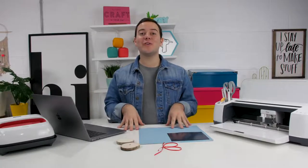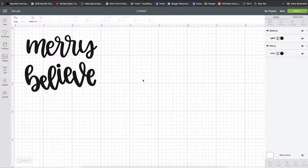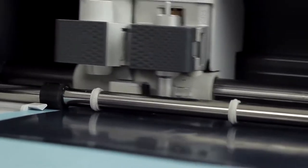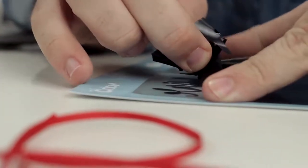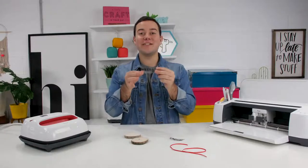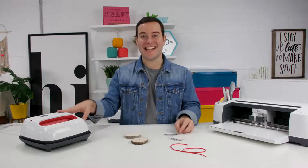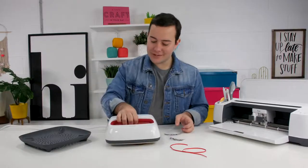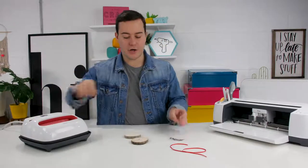For our third project, we're going to make some really fun iron-on wood slice ornaments. After you've cut out your iron-on pieces, preheat your EasyPress to 300 degrees and set it for 40 seconds. The first step is to take your EasyPress and preheat your wood for about five seconds, and then place your iron-on onto the ornament.